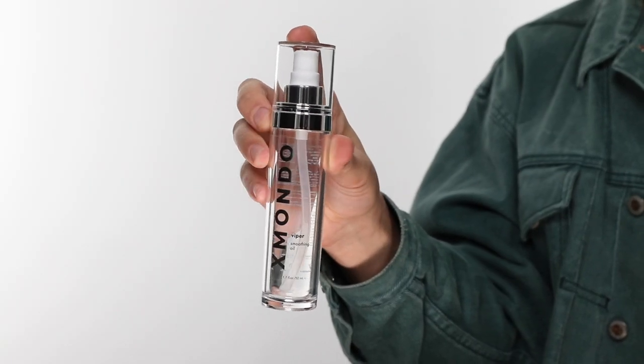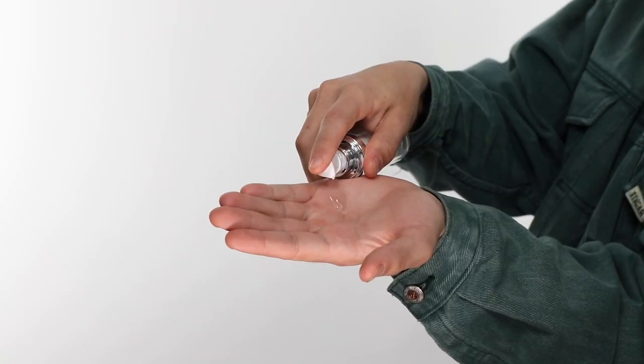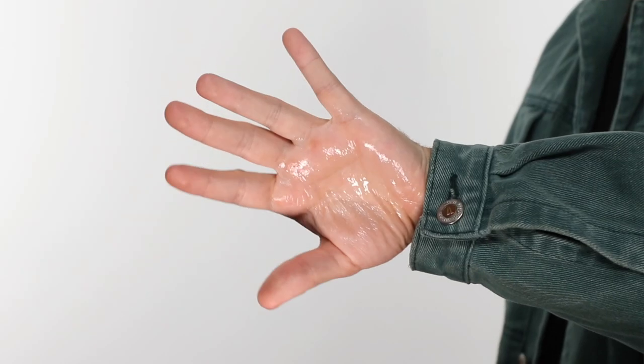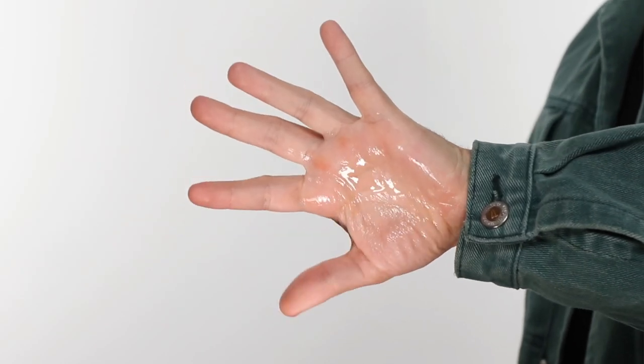Now, you can use this product on wet or dry hair. I like to use it on both wet and dry on the same person. After you wash your hair, distribute it evenly throughout, blow-dry and style as usual, then add a couple more pumps at the end of your blow-dry, straightening, or curling to tame flyaways, smooth the ends, and add a little more hydration. You can never have enough of it. And that is Viper Smoothing Oil.